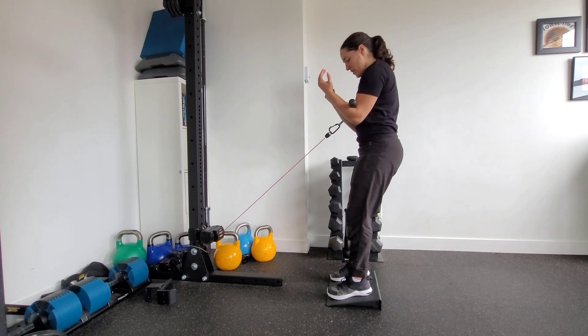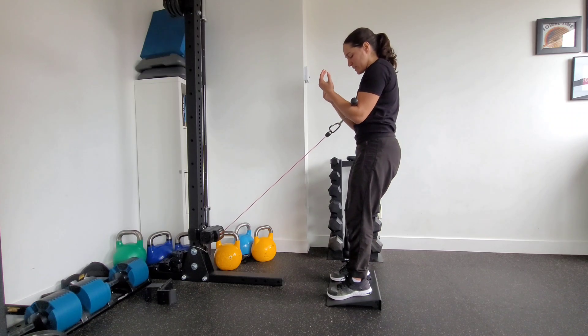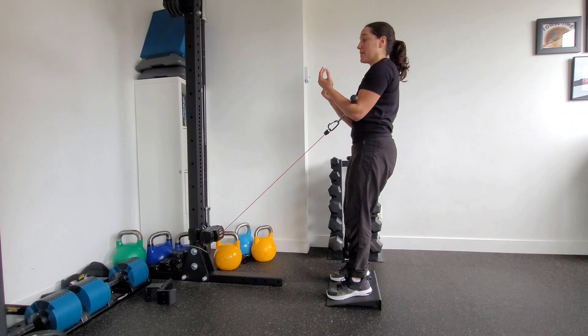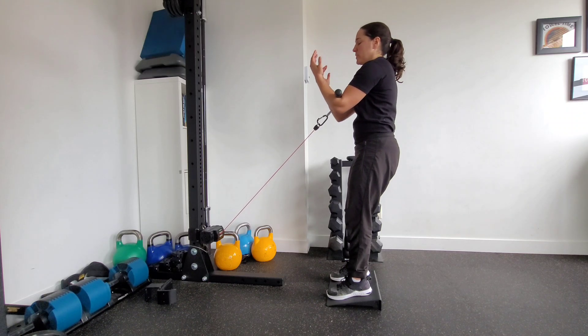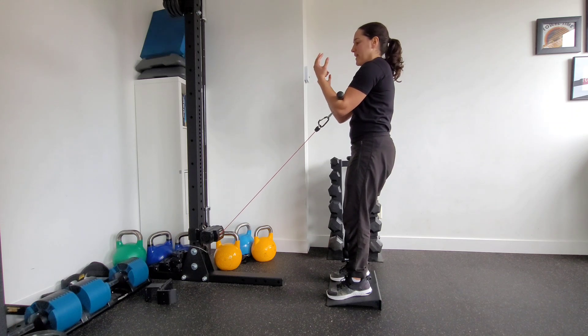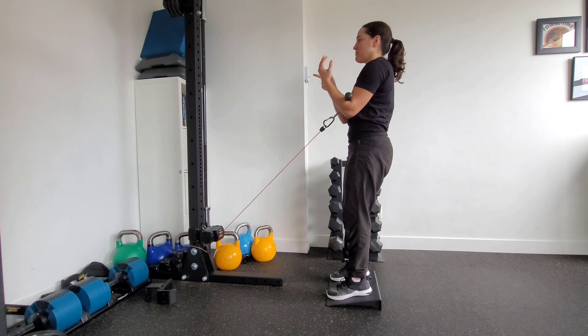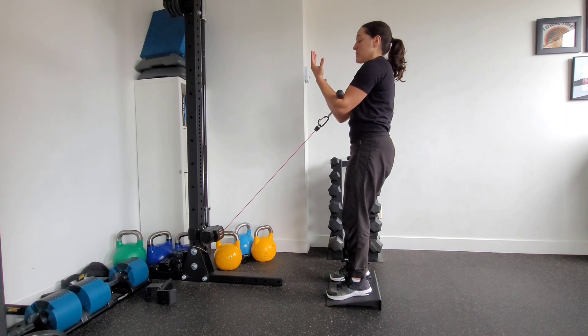I'm heavy on my heels — about a 70/30 split — but I don't lose contact with the base of my big toe and pinky. I want to stay heavy through the heels the whole time. I'm going to allow the cable machine to pull those elbows forward a little bit to retract the scapula, without losing height in my skeleton. I'm keeping my sternum pointing straight ahead throughout that reach.